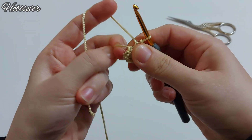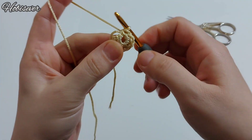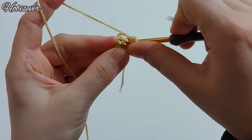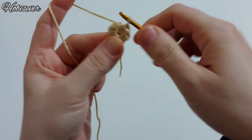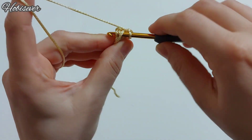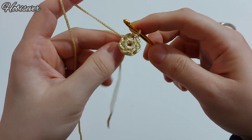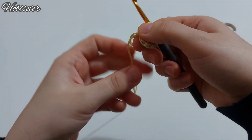Ortada boşluk kalmaması için mümkün olduğunca sıkı çekelim; ne kadar sıkı yaparsanız bu kısım daha güzel olacaktır. İlk başta yaptığım bir tane zincir vardı; oraya batıyorum. Şöyle ilmek kaydırarak ekleme yapıyorum. Bir tane zincir yapıp sıkıca çekiyorum.